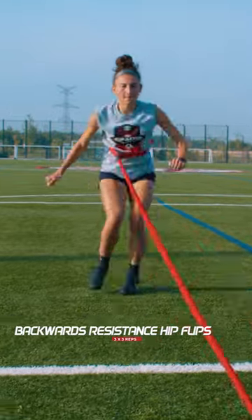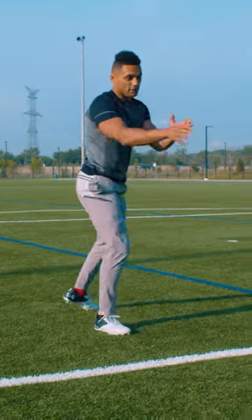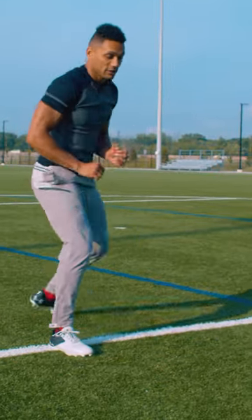Get back quick. Get out of that break. Here, attack and push. Because we have the band, you have to put more force and power into the ground to get back.